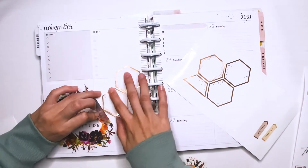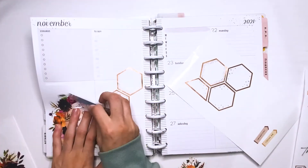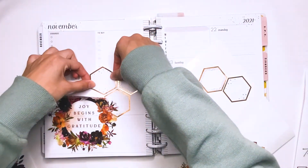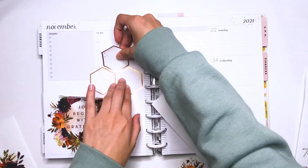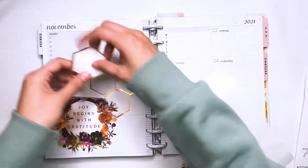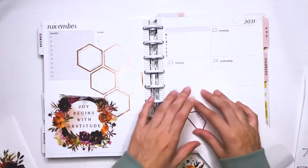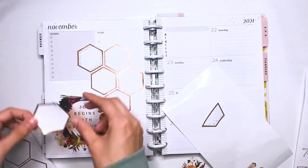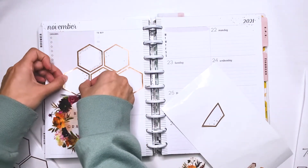I saw these hexagons in the Good Habits sticker book and I thought it would be kind of cool to try to incorporate them in the spread. I haven't really ever used hexagons like this. It's kind of weird — I don't even know how I'm going to use these boxes but I'll figure it out. I think it was kind of cool and I always like a hexagon pattern, so I really wanted to try it out and I love how this came out.